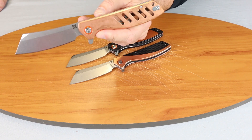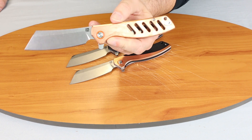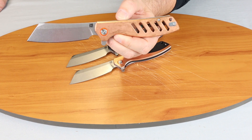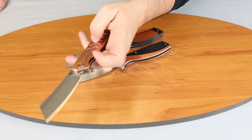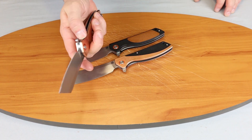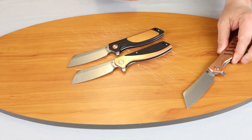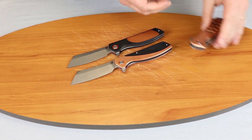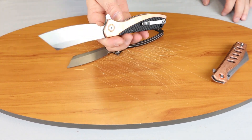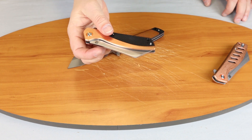Handle length is five inches. This one has a full copper scale with a stainless steel liner that's been milled out in five or six places to lighten it up. Right-hand or left-hand tip-up carry — it's reversible. This is a nice little knife; one of my favorites currently. Nice little orange pivot collar — see-through chassis.